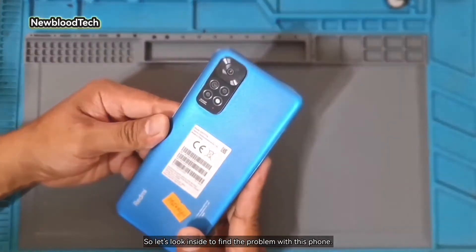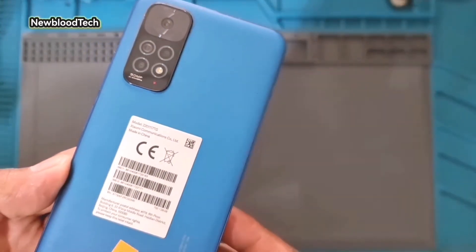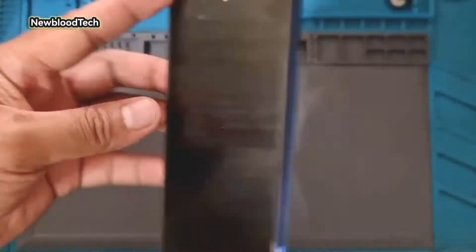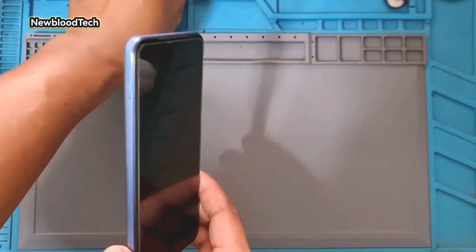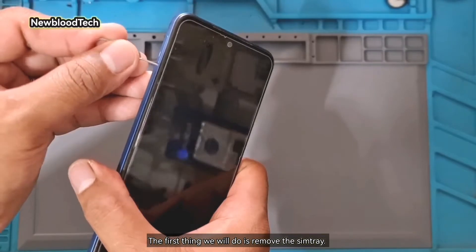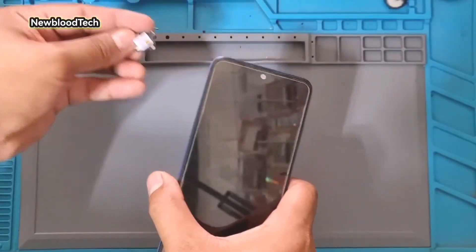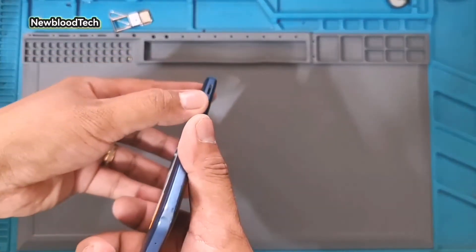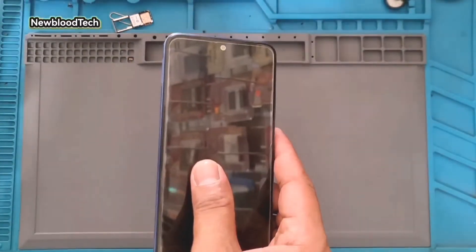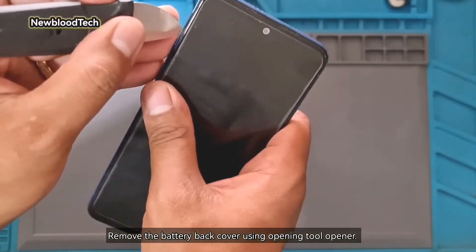So let's look inside to find the problem with this phone. The first thing we will do is remove the SIM tray. Remove the battery back cover using an opening tool opener.